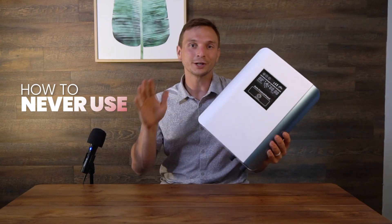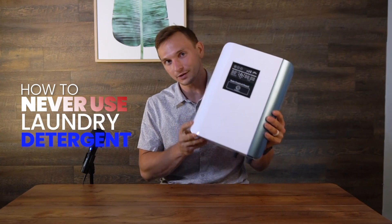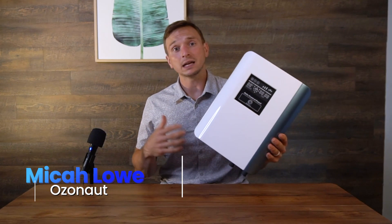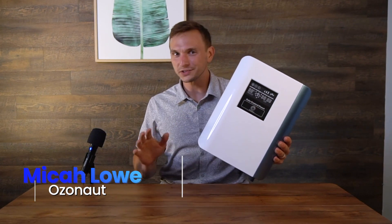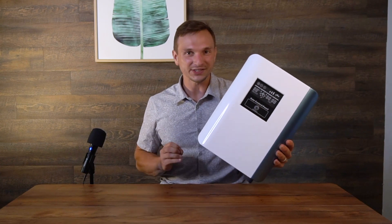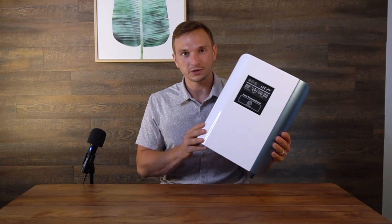Today I'm going to show you how to never use laundry detergent again and still get clean clothes. My name is Micah. I am an ozone expert. I've been working with ozone for 12 years in all sorts of aspects and really understand this dynamic molecule. And I'm going to show you how this machine gets rid of the laundry detergent while keeping your clothes clean.